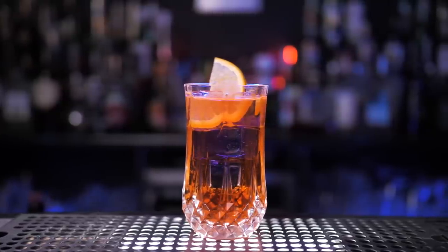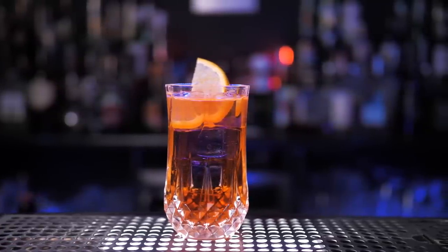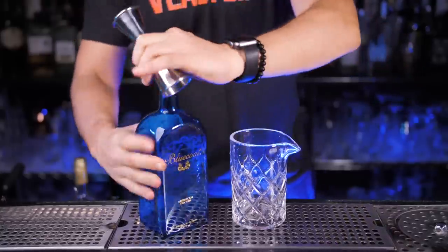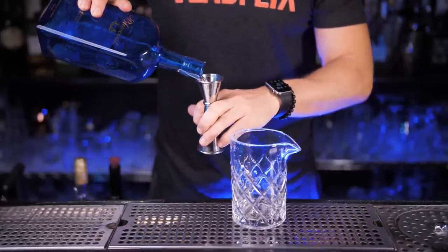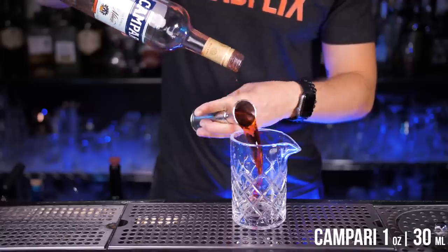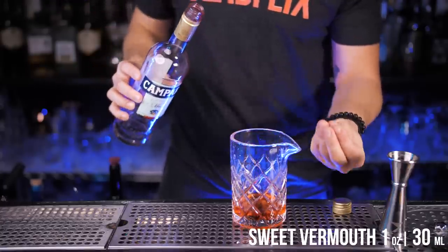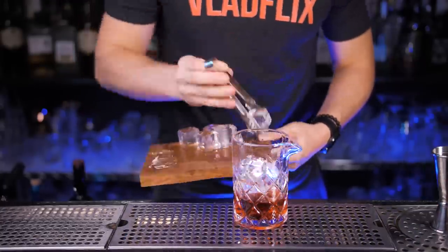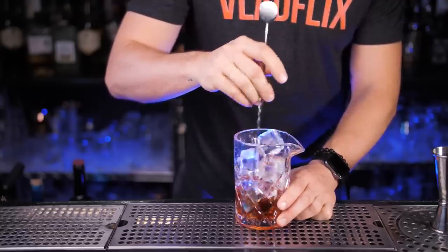Now it's time to make arguably the most popular Italian cocktail, Negroni. It can be made in a lot of different ways and with different proportions, but I'm going to make it the most popular way — by mixing all ingredients in equal parts. In the chilled mixing glass, add one part of gin for a kick, one part of Campari, one part of sweet vermouth, then add plenty of ice and stir properly to dilute the Negroni.